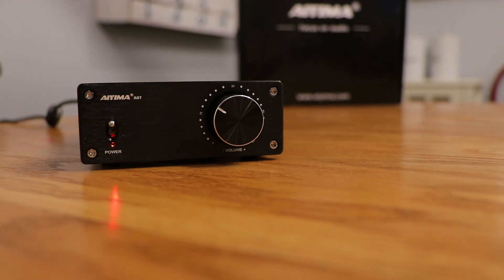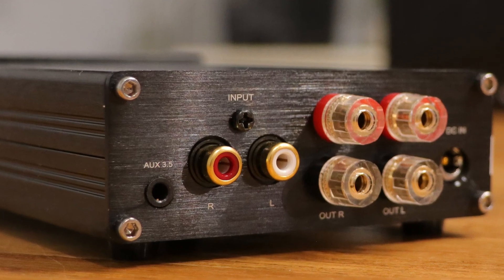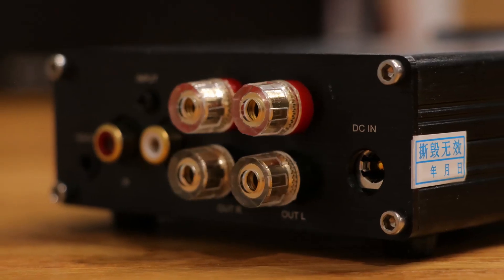It does have a metal power switch that turns it on and off. On the back, once again very little going on — it's got an auxiliary 3.5mm input and a right and left RCA aux input, as well as your normal binding posts that you would hook up your speaker wire to, and of course your power input.